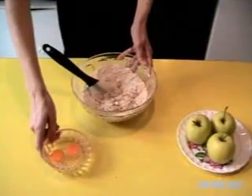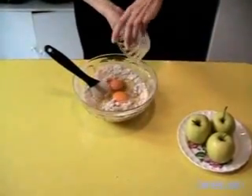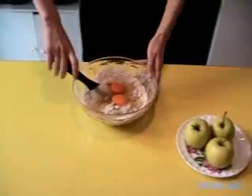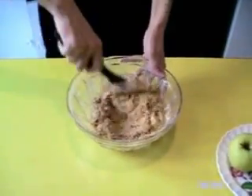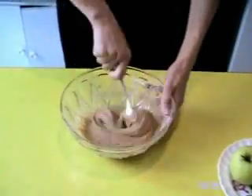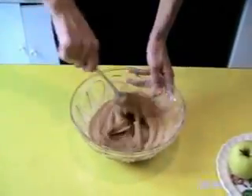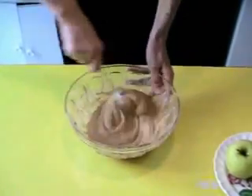And the eggs. Now my preparation is becoming homogeneous.